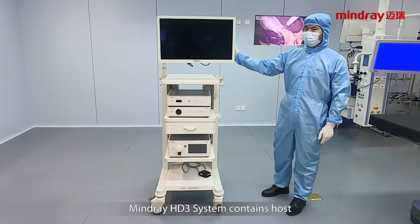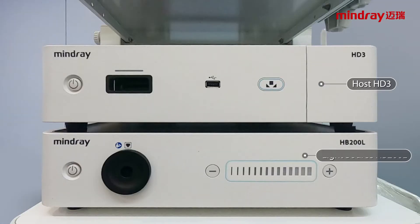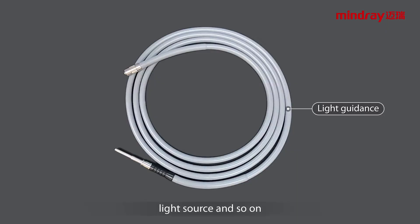The Mindray HD3 system contains a host, light source, camera, rigid endoscope, light source, and so on.